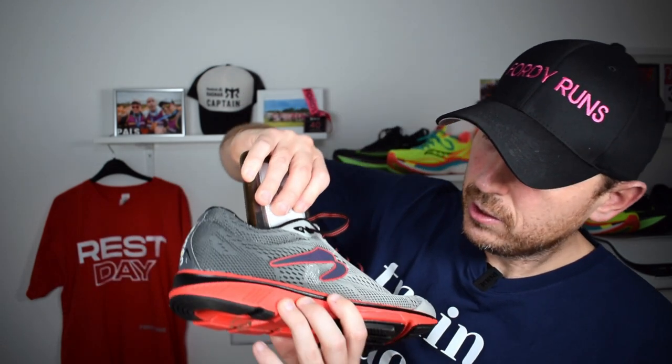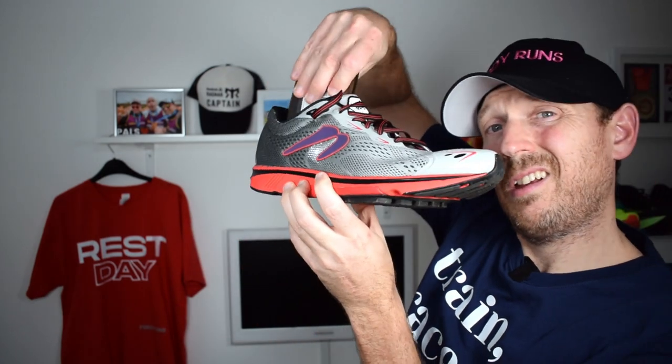I know some of that was probably gobbledygook but I will show you what I was trying to talk about. Firstly, these fit true to size — nice and wide with plenty of width. There's a nice bit of foam around the heel to keep you comfortable. The tongue is great, lacing is cool, and you've obviously got some overlays on the front. But that's not what this shoe is really about.